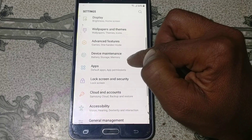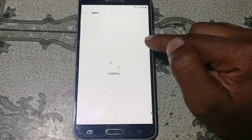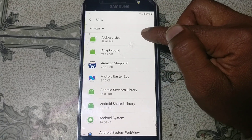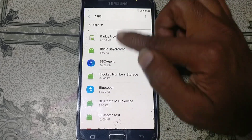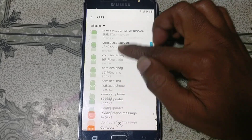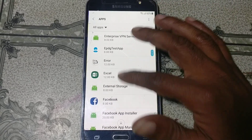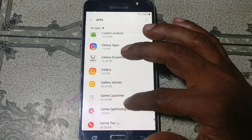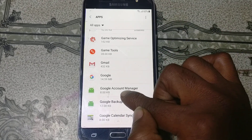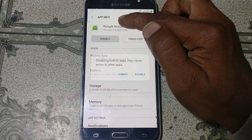Go back to Settings and tap on Apex. Click the three dots and click Source System, then scroll down until you see Google Account Manager or Google Play Services. Tap on Google Account Manager and disable this application.